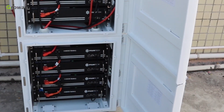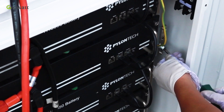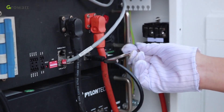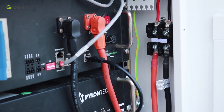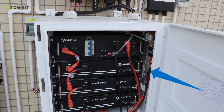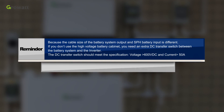The power and communication cables should go through the holes of the two battery cabinets to connect the other battery modules. Once the whole battery cabinet is completed, connect the communication cable from the inverter to the BMS module. Connect the ground cable to the bottom cabinet. Connect the external 4 AWG power cable from the BMS module to one side of the terminal block, and the 10 AWG battery output cable on the other side to the inverter. As illustrated, the power cable of the battery system connects with the terminal block and goes to the inverter. Reminder: because the cable sizes of the battery system output and SPH battery input differ, if you do not use the high-voltage battery cabinet, you need an extra DC transfer switch between the battery system and inverter. The DC transfer switch should meet the specification: voltage greater than 600 VDC and current greater than 50 amperes.